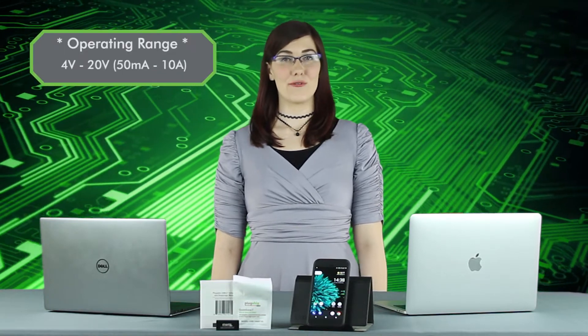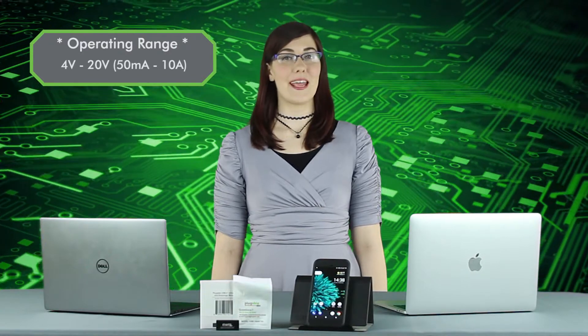Our USB-C meter supports the full range of USB-C power delivery voltage from 5 to 20 volts, with an operating range of 4 to 20 volts and 50 milliamps to 10 amps.